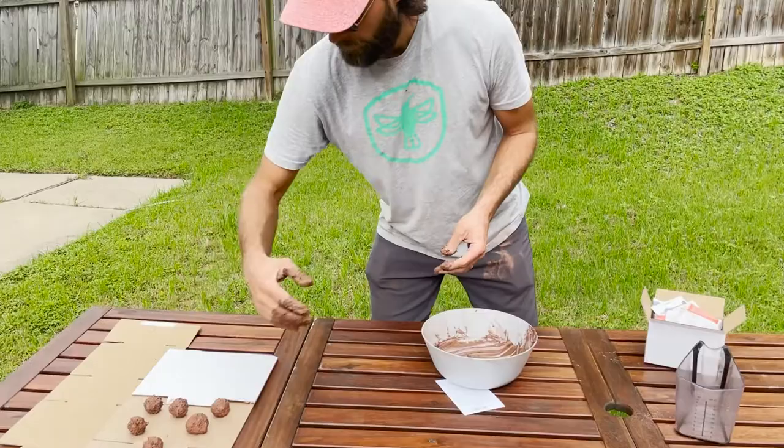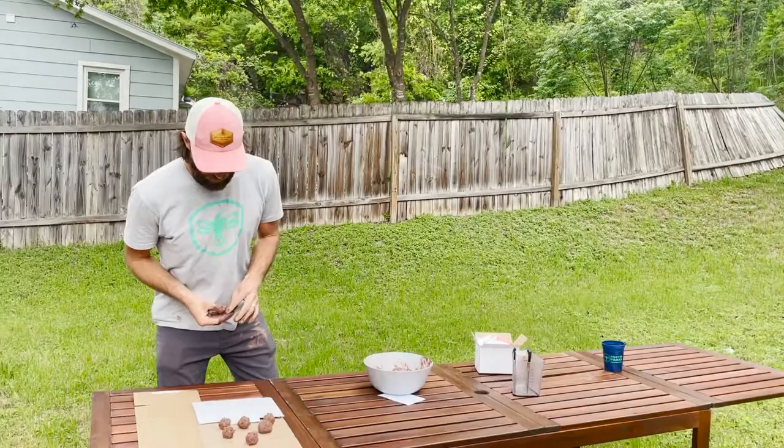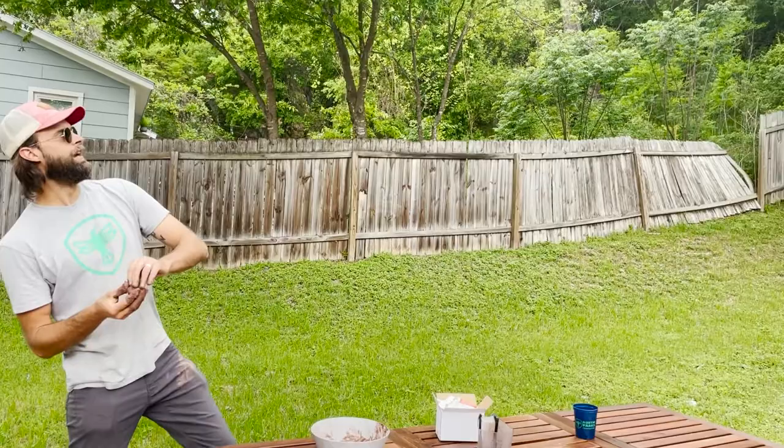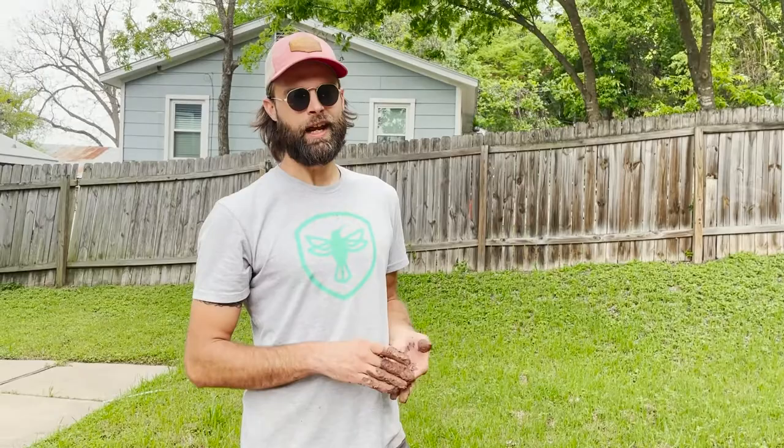Our next step is just to let these dry and then we'll throw them tomorrow. But since we are filming this right now, I say we throw one. I'm gonna throw the big one — I'm gonna throw it real high. Oh, that's perfect. You could probably be a little bit more strategic with your throwing than I just was, but just for the video's sake — fun throwing.